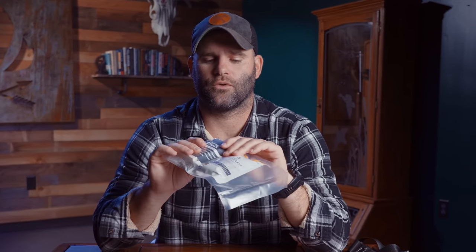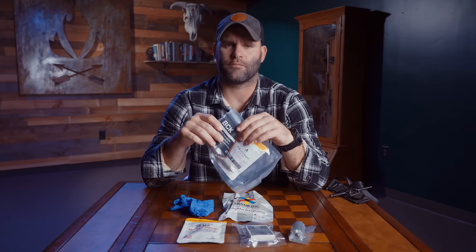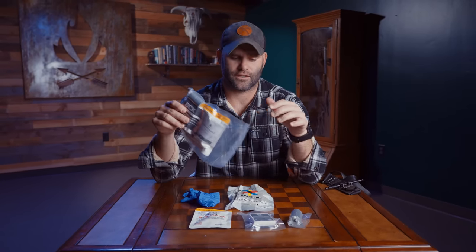That covers all the components of the bleeding control kit. Make sure you pack these things up in the way that actually needs to be packed. If you don't have what you need for massive hemorrhaging, this kit plus a tourniquet is what you need. If you want to see each of these opened up and exactly how I would use them, head over to our paid platforms for a more in-depth example. Thanks for watching, and we'll catch you next time.